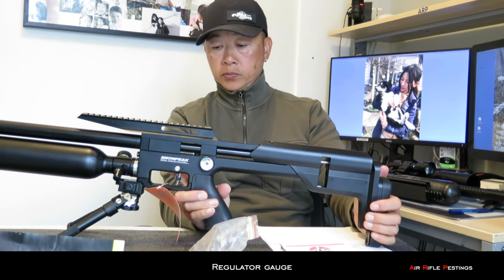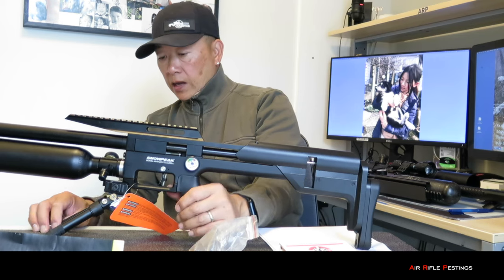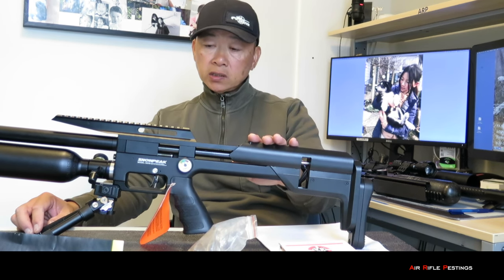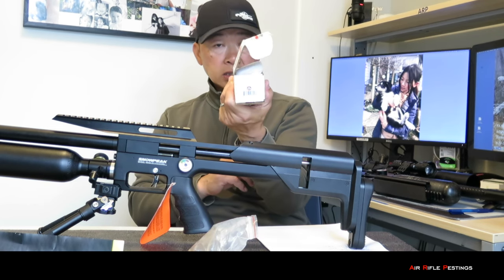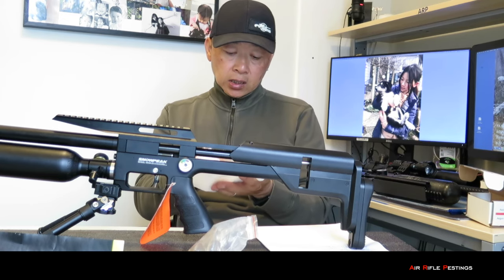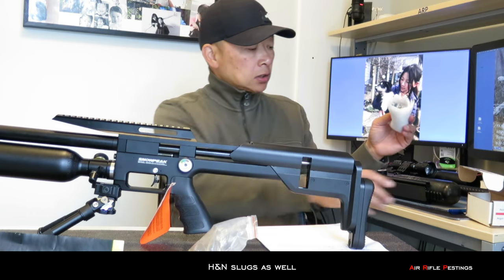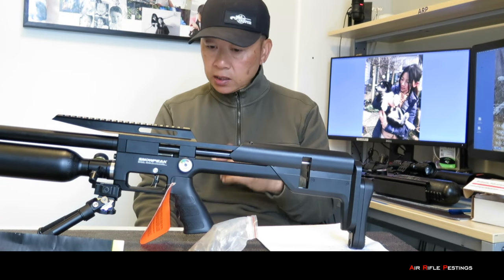Flipping over to the other side, you have the regulator pressure gauge so you can see what your regulator is set at. Right now it's preset from the factory, so I have to play around with it and do my velocity check depending on what projectile I'll be using. I'll most likely be using JSP 18-grain. Wes also sent me some H&N NSA slugs — .217, 17.5 grain. I can try those out with this gun to see if it shoots slugs. I also have a lot of H&N slugs at heavier weight that I'll be trying.